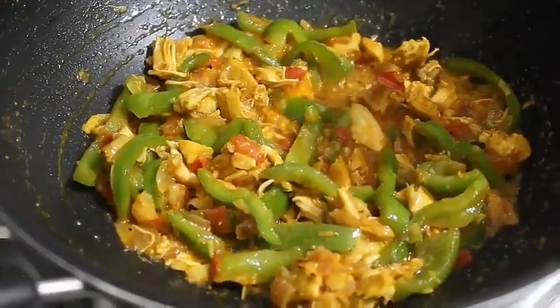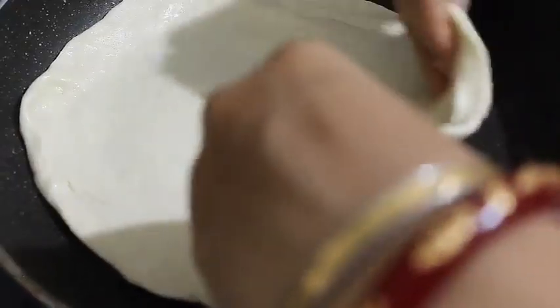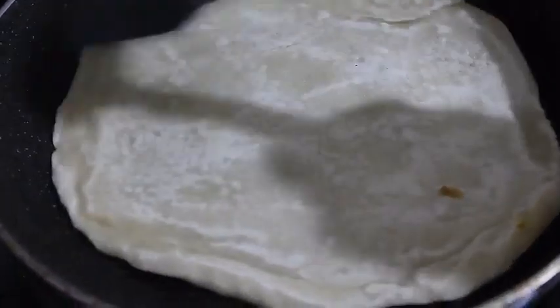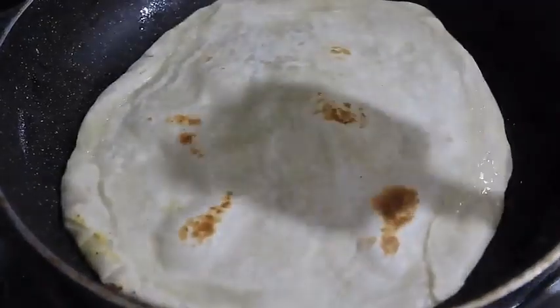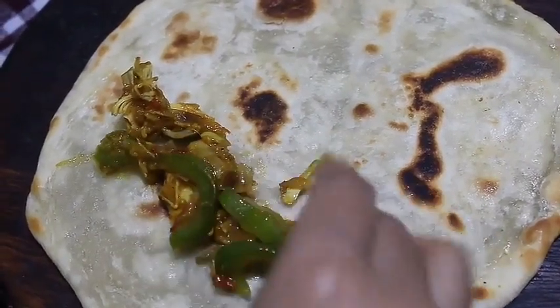জলটা টেনে গেছে, আমার চিকেনের পুর রেডি হয়ে গেছে। এখন আমি ময়দা বেলে নিয়েছিলাম, সেখান থেকে লেচি করে নিয়েছি — এখন চিকেন রোলের পরোটা গোল করে বেলে নিচ্ছি, প্রথমে তেল দিয়েছি। আমি খুব ভালো করে সেঁকে নেব। (Frying the paratha on both sides until nicely cooked.) ভাজা হয়ে গেছে — এখন আমি চিকেনের পুর দিচ্ছি।